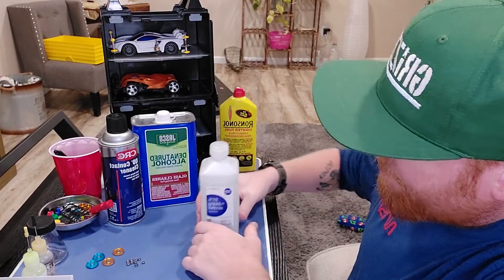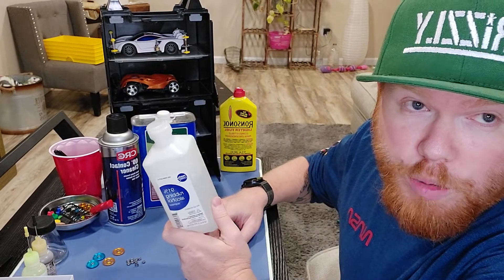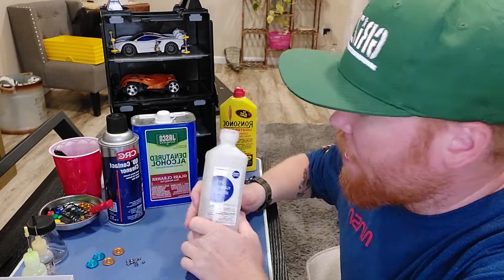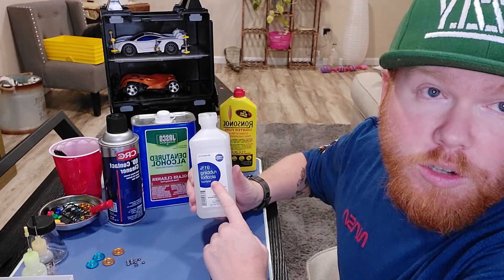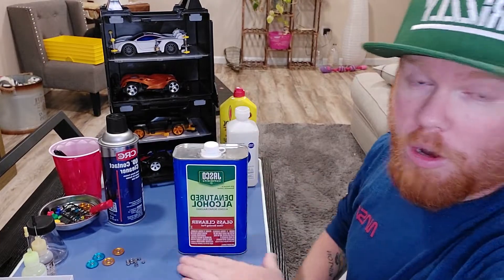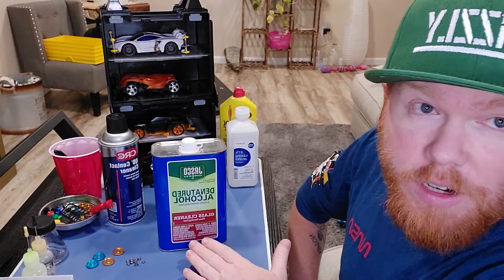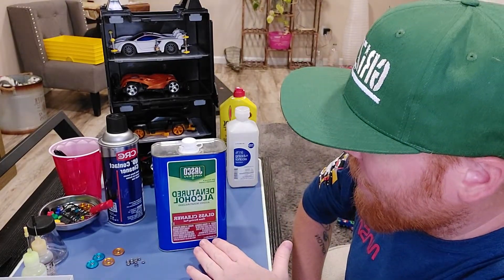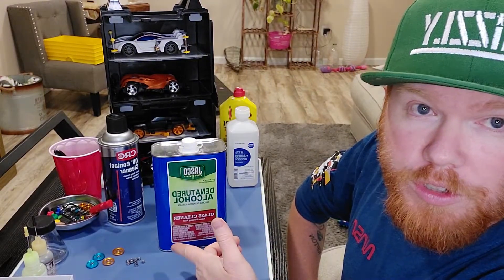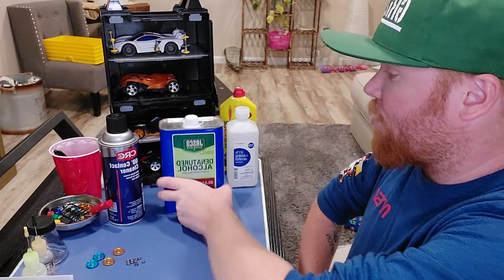We have isopropyl alcohol — this is 91% rubbing alcohol. You can get this super cheap at Walmart, a drugstore, wherever. This works really well and is easiest to work with. You can also use denatured alcohol, which is more of a solvent — amazing for cleaning glass, and you can also use it as a clean-burning fuel in small camp stoves. This works awesome and I'm actually going to use this today.